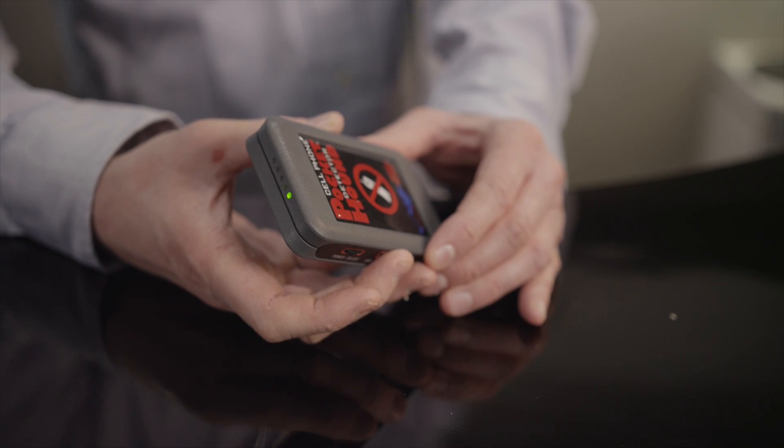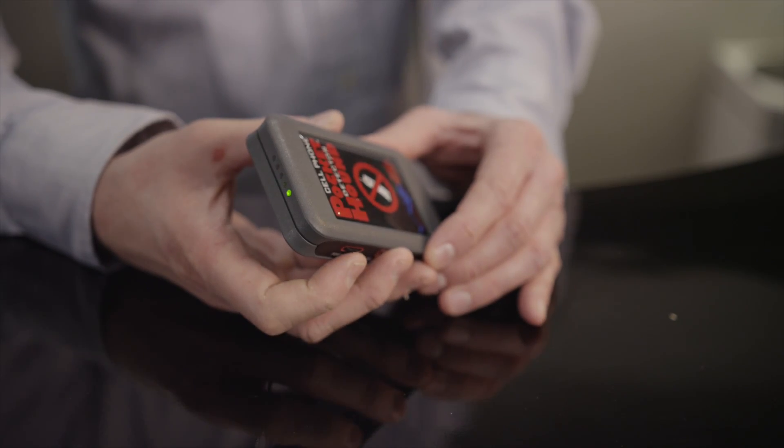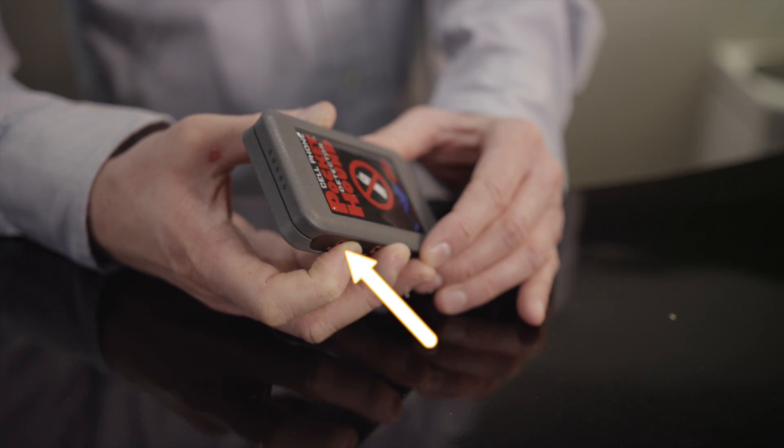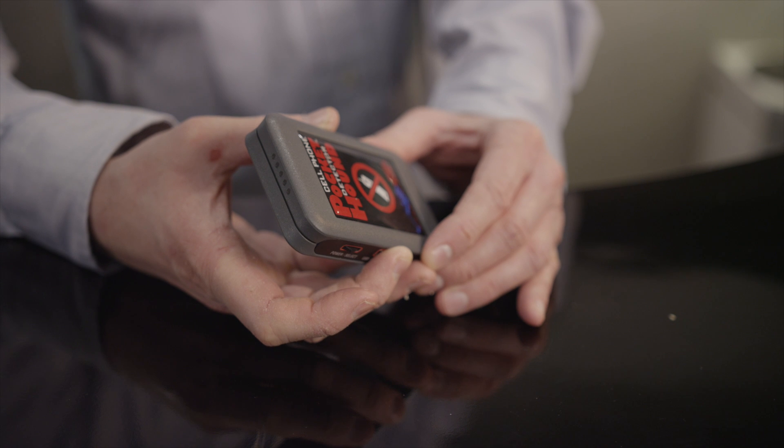When you are finished with the Pocket Hound, turn it off by holding in the power button for three seconds. The green LED will turn off, so your Pocket Hound is now off.